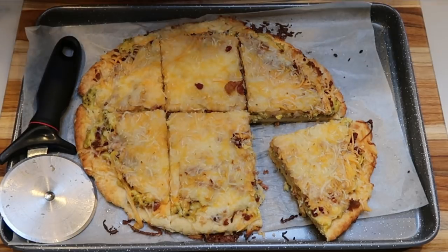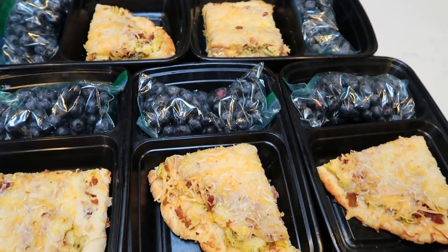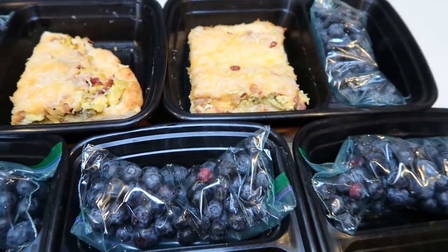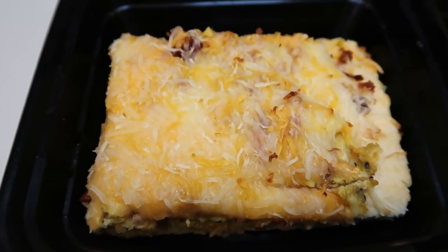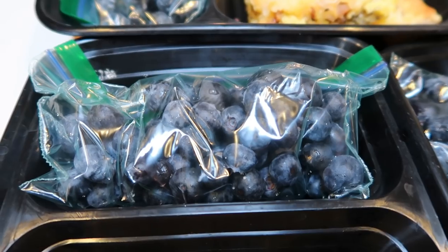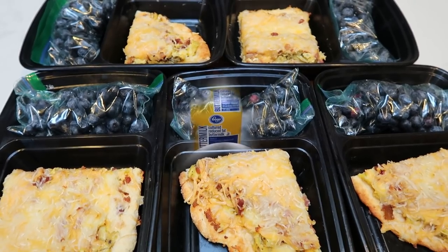I'm going to be having one slice of the pizza with some fruit every day. Here are my breakfasts for the week — the crust is nice and thick, you've got your eggs, bacon, and cheese. One slice of breakfast pizza cut into six servings is six smart points on Blue and Purple, and eight smart points on Green. Pairing it with about half a cup of fresh blueberries for zero points makes this a six or eight smart point breakfast.